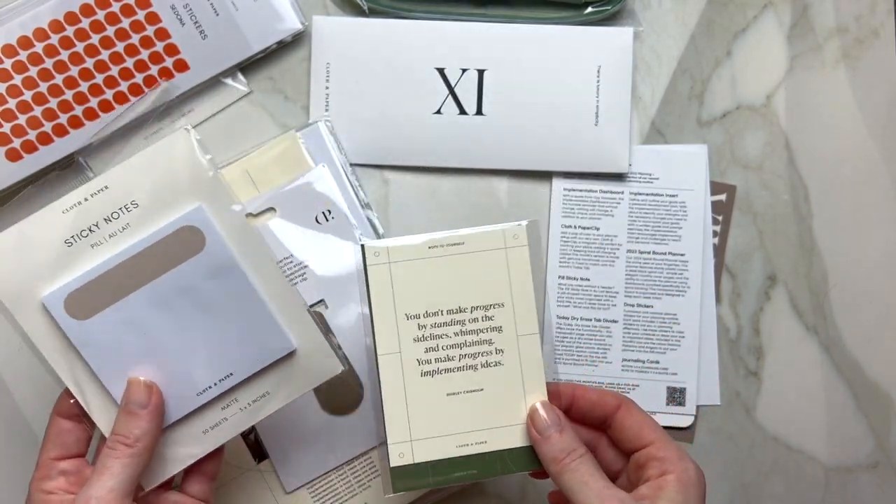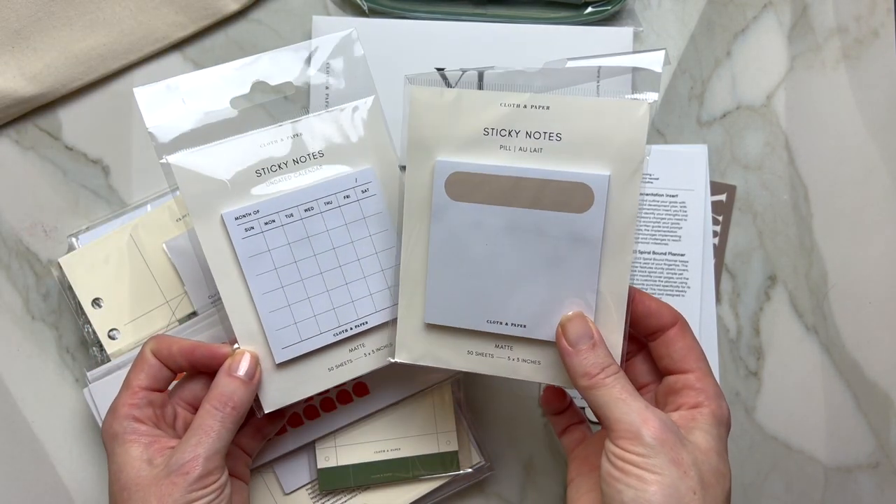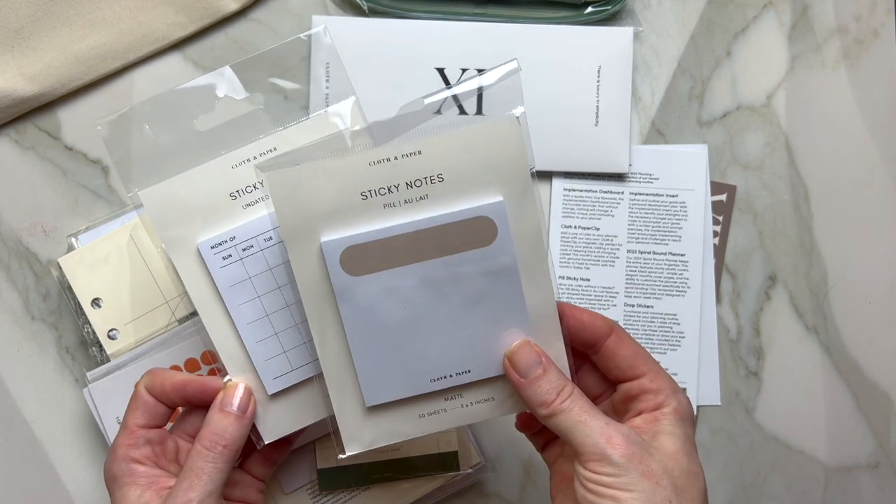And now diving in — with your month stickers, these are your sticky notes in the color of the olay.